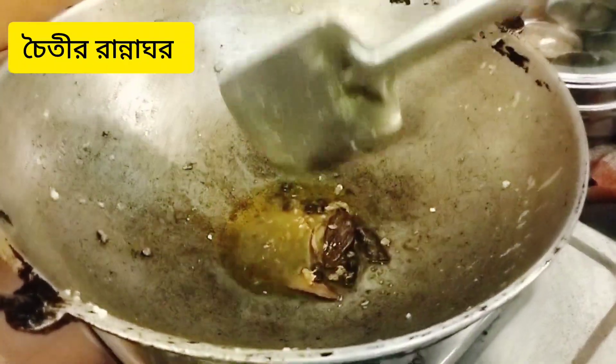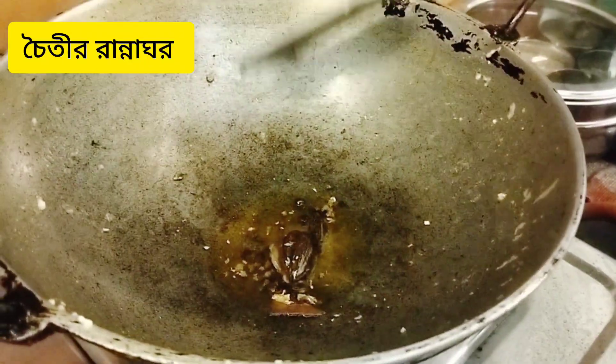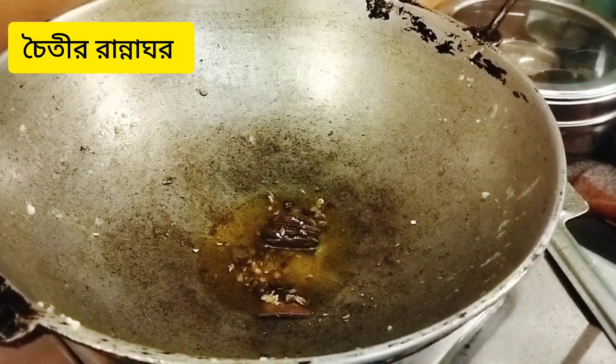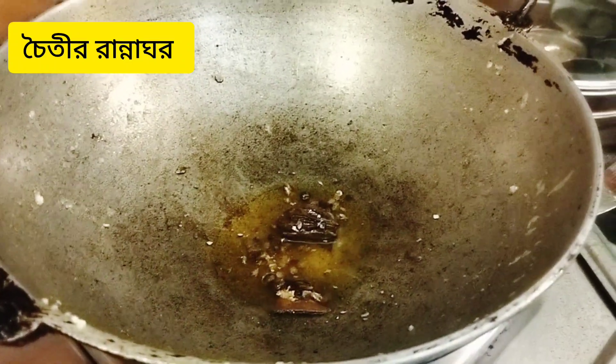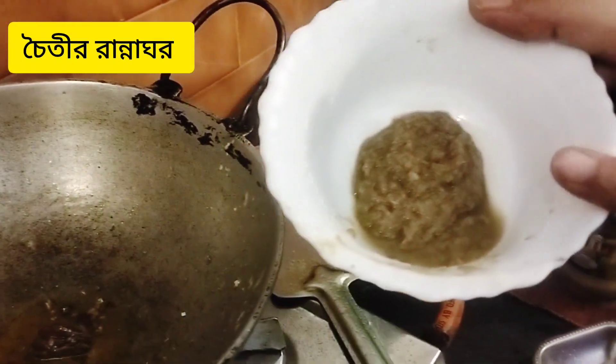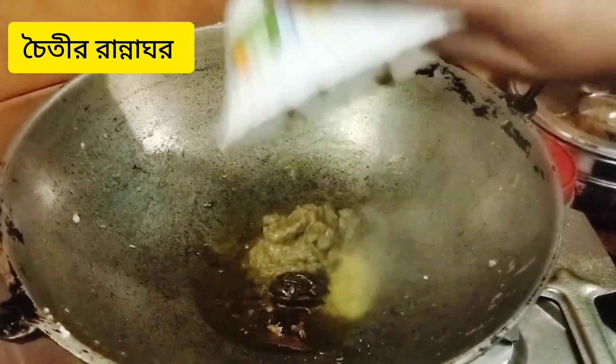I am going to add 2 cups of rice with the flour mixture. I have lots of sweet rice flour. Now I am going to add 1 cup of rice flour, and a little bit more flour.